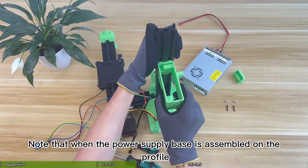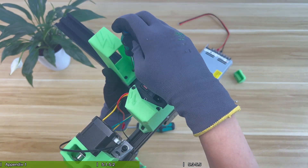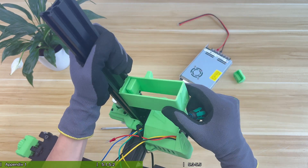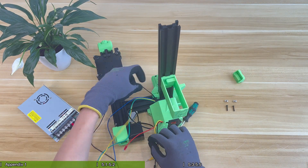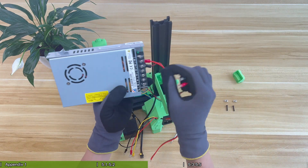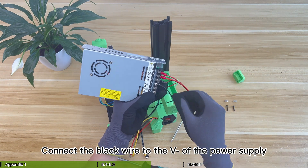Note that when the power supply base is assembled on the profile, the arrow of the lightning icon should point down. The power base should not be fixed too high or too low. Pick out the red and black wires in the switch and pass them from under the power base. Then connect the red wire to the V+ of the power supply. Connect the black wire to the V- of the power supply.